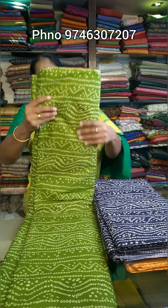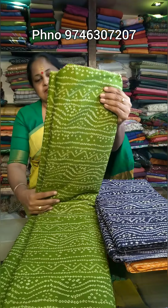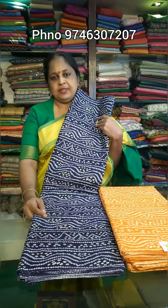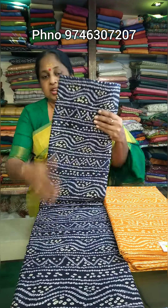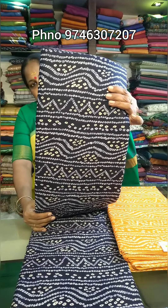If you want to make a video, we will have a chance to get the order. The price is 60,000 per meter. The price for the black shade and the navy blue shade is also available.